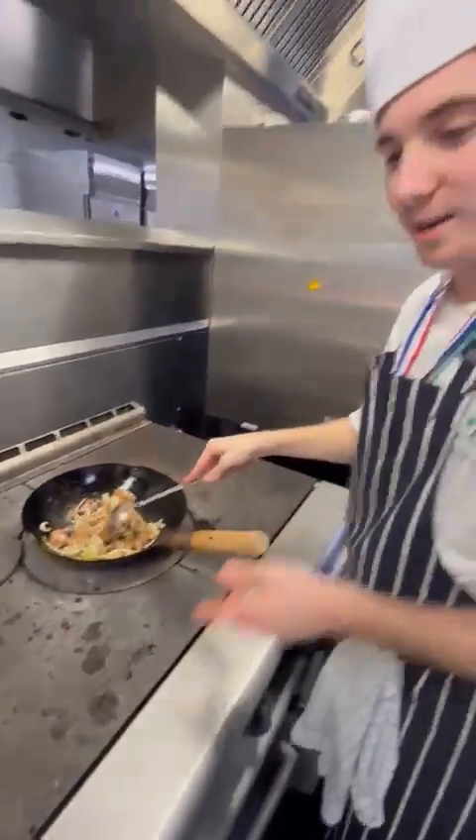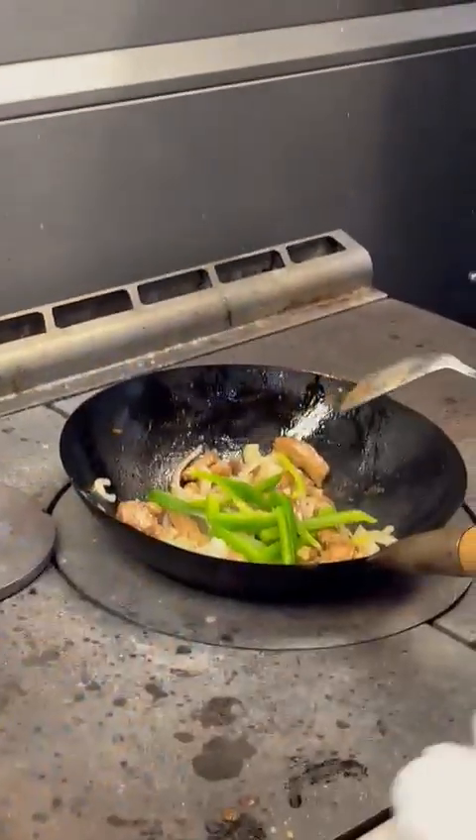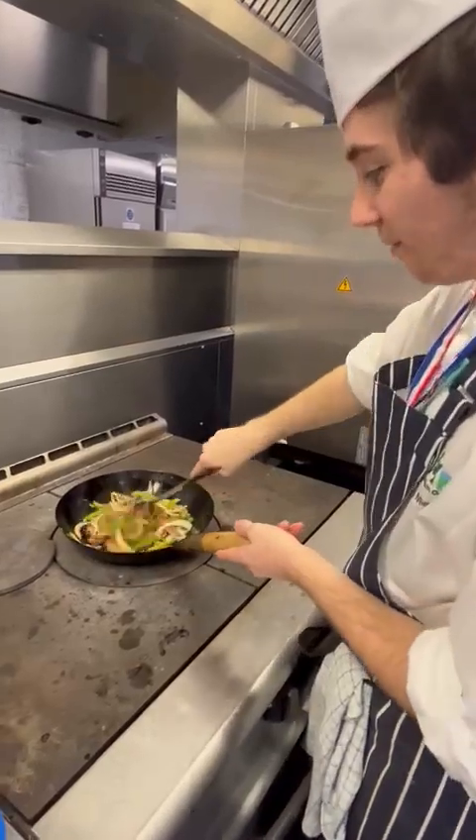Right, what you want to do now is get your lovely green peppers. Pop them all in as well, just like so. You can keep stirring until it softens up a little bit.